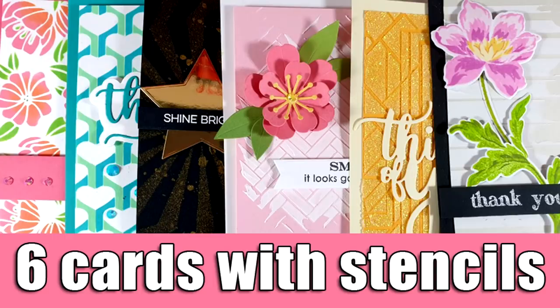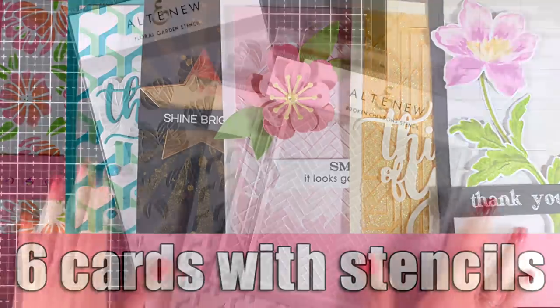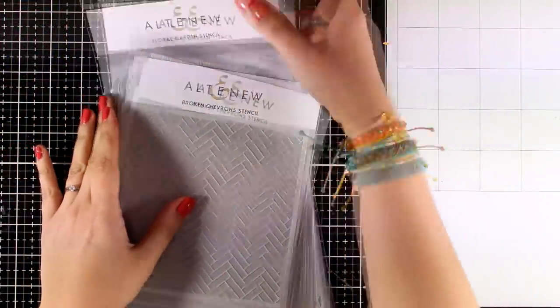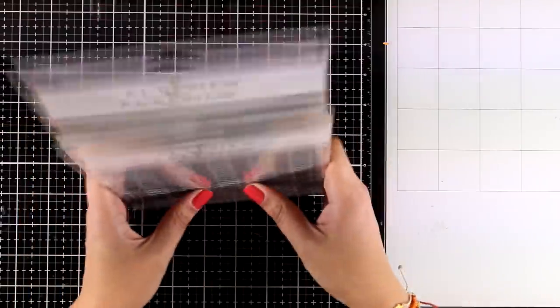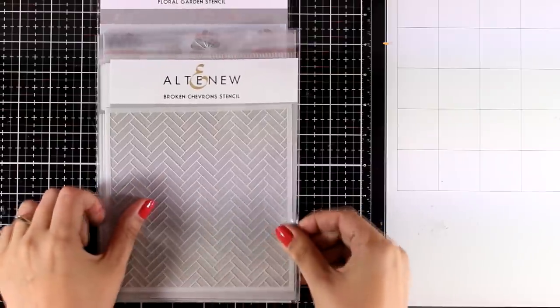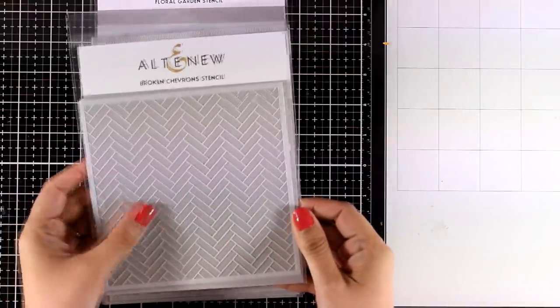Hello everyone, it's Vicky here and today I'm playing with stencils. I'm going to make 6 cards featuring all the new stencils that have just been released by Altenew. First I'm going to show you all the stencils and then I'm going to create lots of backgrounds and turn them into cards.